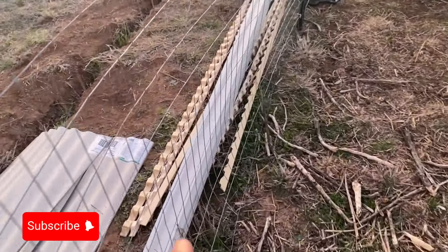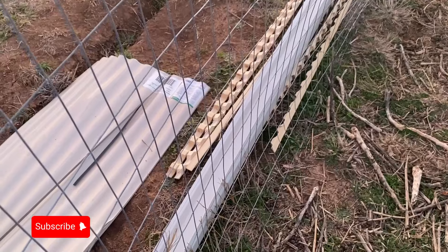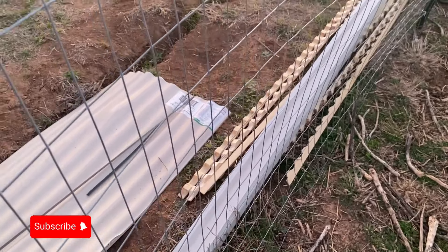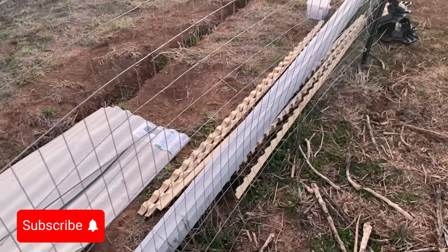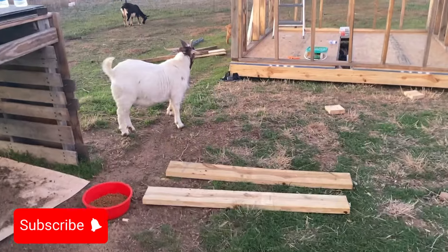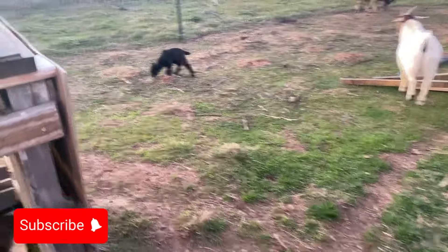I got the little grates that they go in, and I got a piece to go over the gable — but I need to do some more research on that before I actually do it. Check out the goats — when they say goats like stuff to climb and play on, they've been jumping up here all day long. Look at the little baby goats!